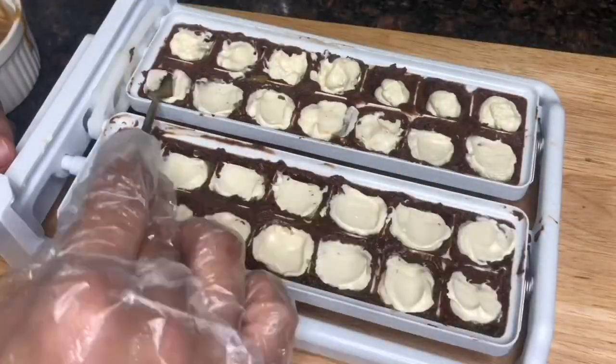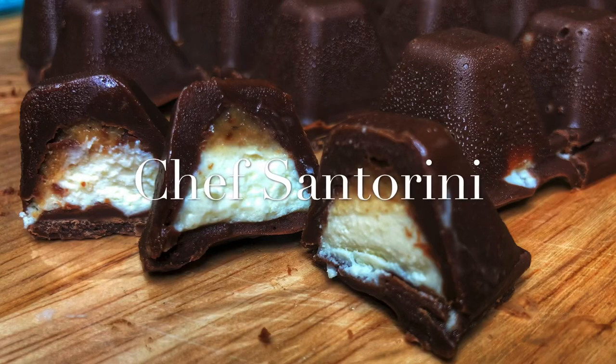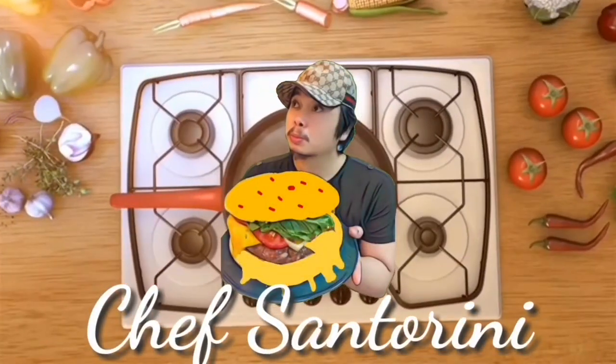Hello guys, this is your chef Santorini and today I'm going to teach you how I make my magnum bites. Please subscribe to my channel so in the future I can teach you some of my techniques.